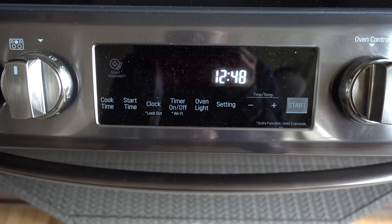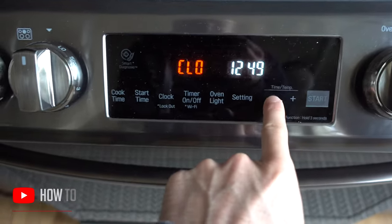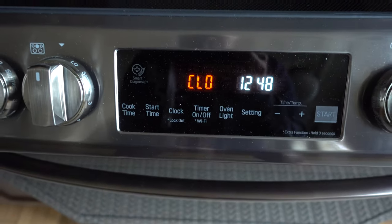To set the clock on your LG oven, press the clock button just right here, and using the plus and minus buttons, adjust the time. When you're done, press the clock button again and you're done.